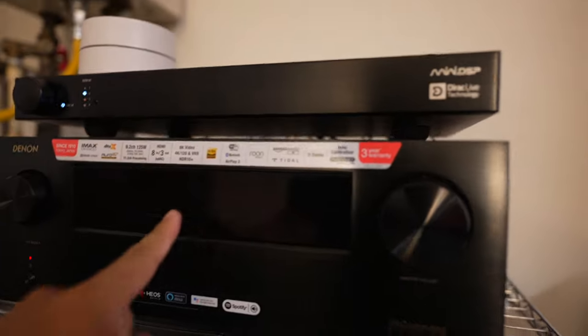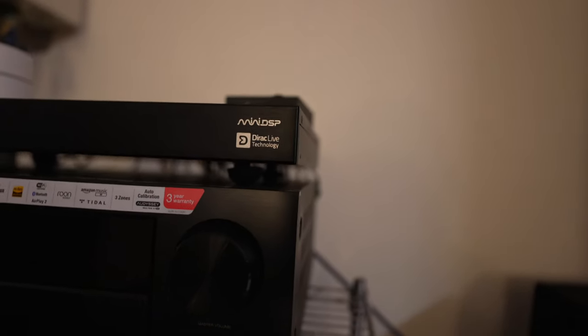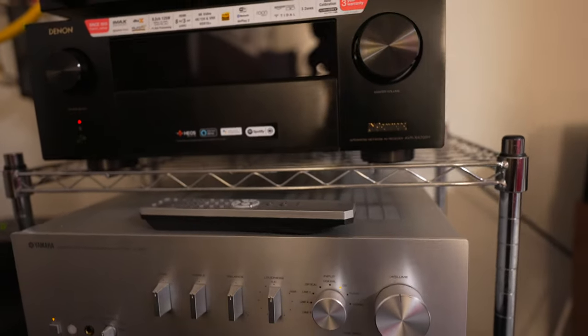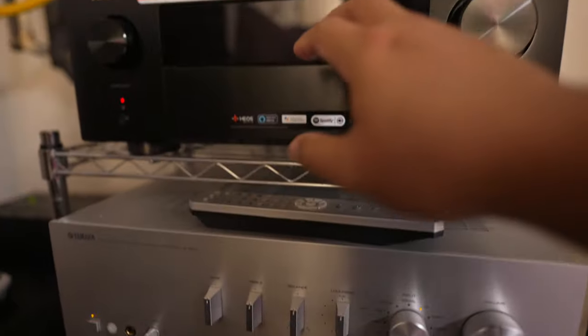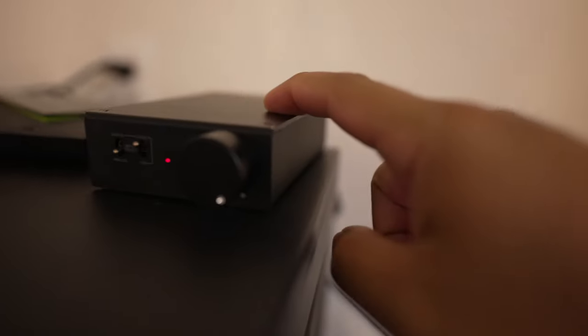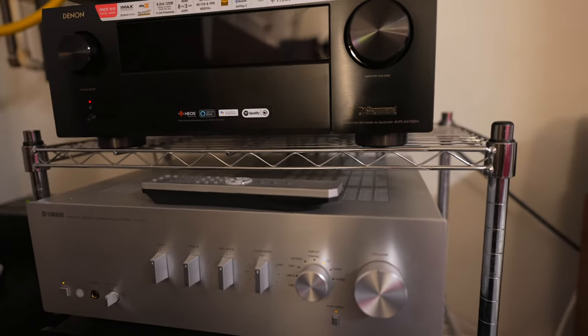I have a Denon X4700H, and the reason I'm using this is mainly because of Oro. I do prefer to use Dirac instead of Audyssey, and that's why I have this MiniDSP DDRC88A — an eight-channel Dirac-enabled device. I run the pre-outs into this and that handles everything. The front channels are handled by this Parasound A52 Plus five-channel amplifier. Some of the channels are powered by this since it's only handling five, but I have many more speakers. Four of them are powered by this, and then two more are powered by this Yamaha AS501. The center — the Voice of God channel — is handled by this small Micah amp. I'm going to be changing all that out in the near future, but I just want to give you guys a quick demo of how the Oro 3D sounds in here.